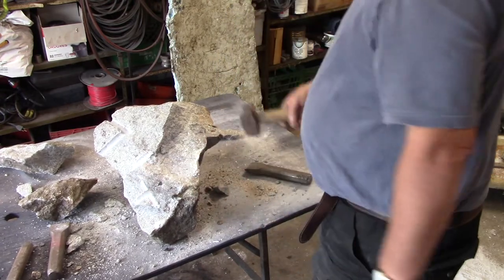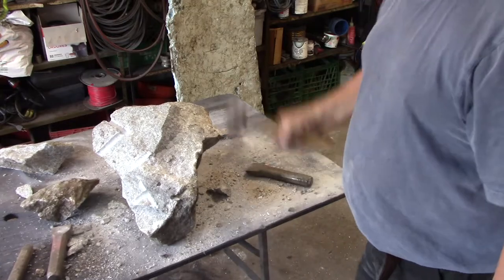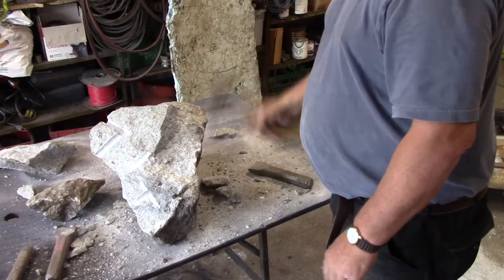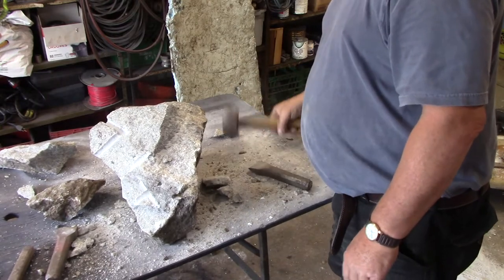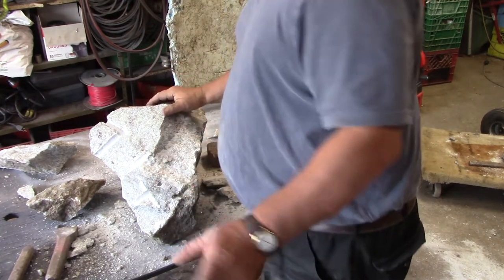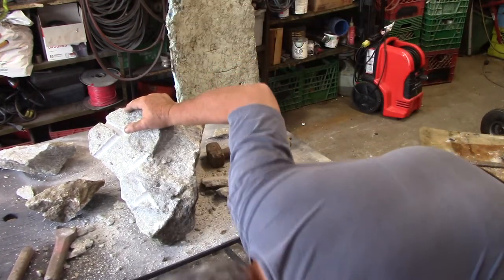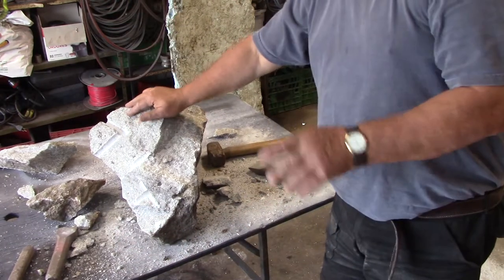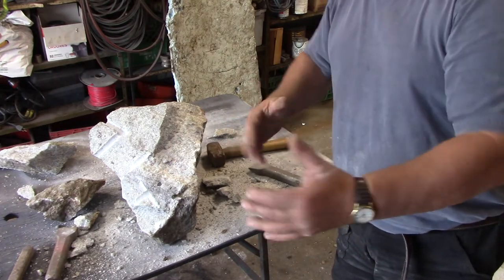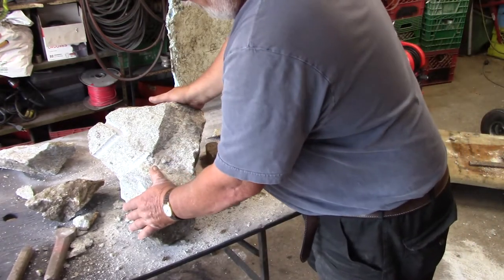When you're dressing the face, you use a hammer. I just imagine in the old days, when the guys knew how to do this, they used to dress square stones — not just hodgepodge like this one.